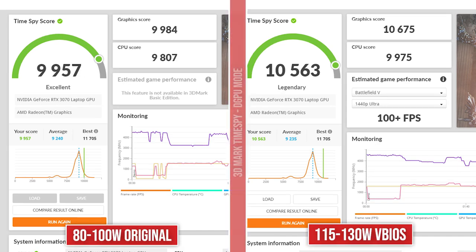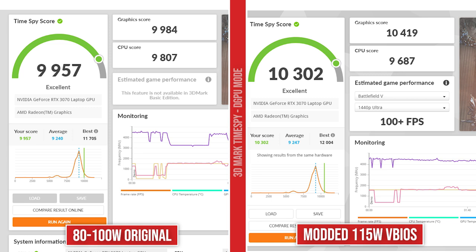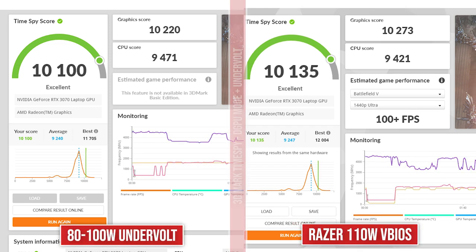In DGPU mode, the original gets 9,957 and the Strix G15 130 watt VBIOS scored 10,563 — again almost a thousand-point increase on the GPU, but the CPU score did go down a little bit. I'm also going to show a couple of the other ones here. The 110 watt Razer gives you 10,135, and the modified MSI 115 watt gives you 10,302. Now undervolting is a possibility for your GPU, for those of you who don't want to increase temperatures but do want to see some increased performance. Undervolting the GPU on the regular stock VBIOS of the G15 gets you right there with the 110 watt Razer VBIOS — so it's almost like a free extra 10 watts.